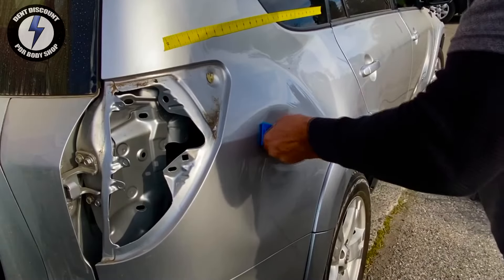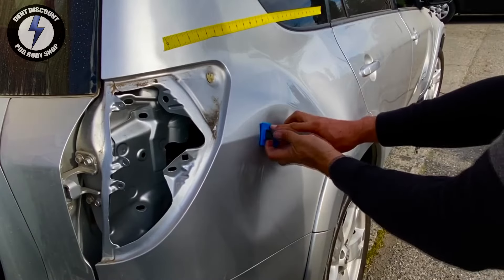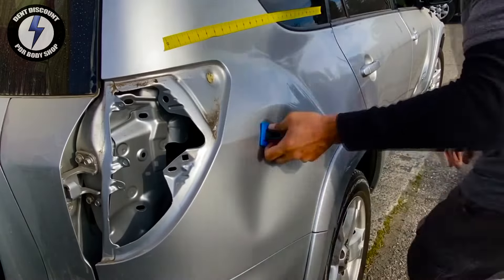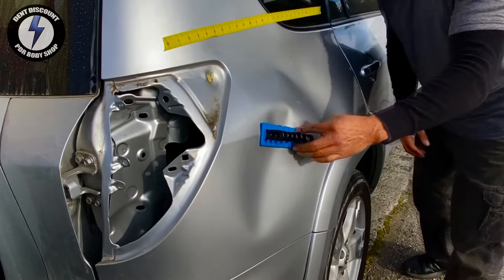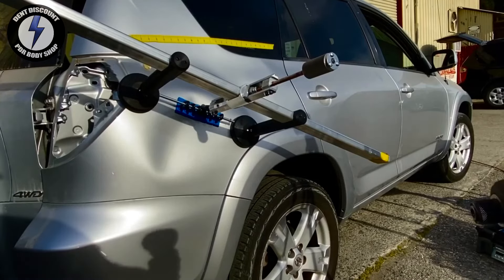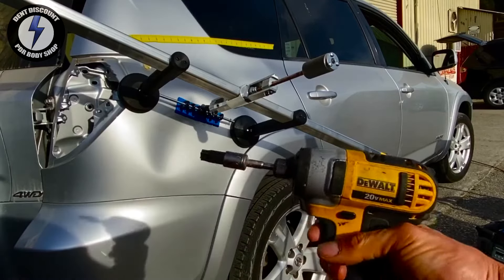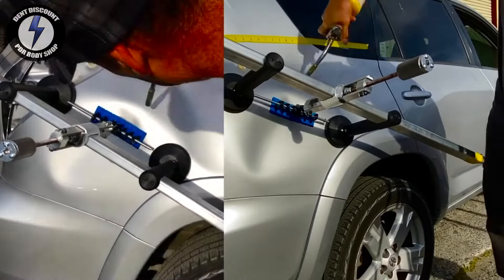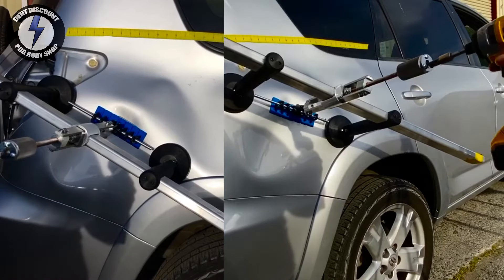What I'm doing now is taking some hot glue tabs and placing them on the body line. The goal is to pull the body line first, hoping for the crown to be released at the same time. I have the bridge puller in place, placing my bit into my drill. I'm taking my torch and warming up the crown — I don't want any paint cracking. Placing the drill bit in.